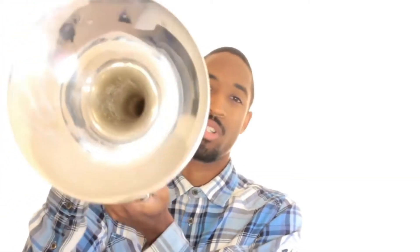It gets on my nerves. I've seen one person try to play the horn like this, which is improper, or they try to play the horn like this — not for fun. I'm talking about they actually tried to play the horn permanently in that position. So there's a certain way you're supposed to hold the horn.